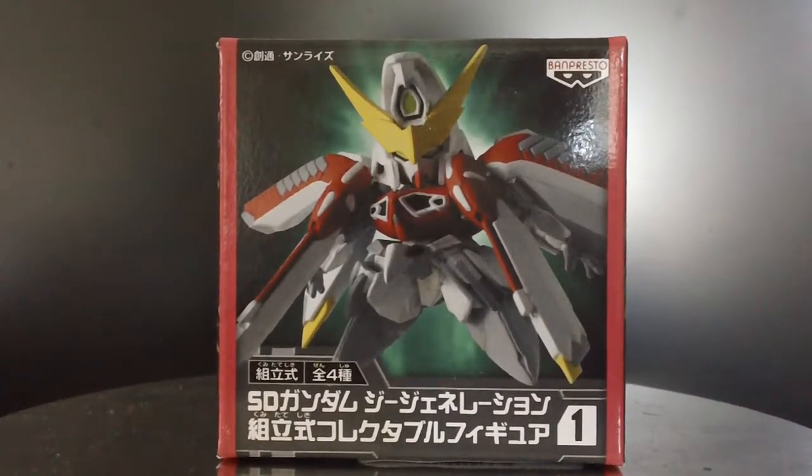Hello, so today I'm going to be doing a review on ST Gundam G-Generation action figure released by Banpresto. This is the Phoenix Gundam.